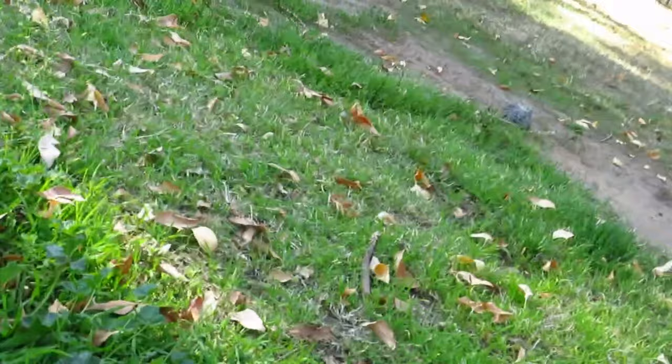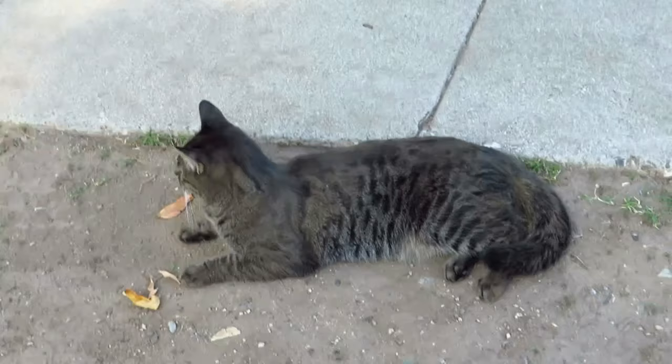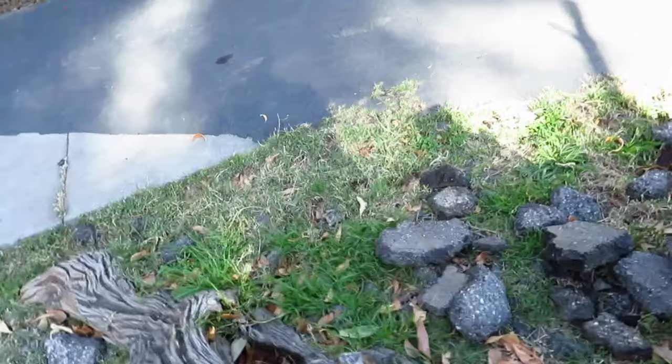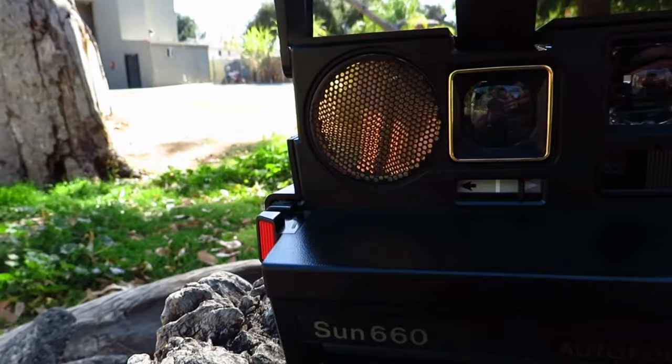I might try to do some type of self portrait, but that's actually quite complicated. I have no idea how I'm gonna position myself. But yeah, this is the first picture, and now let's go ahead and try to do the second picture. My cat is still there.